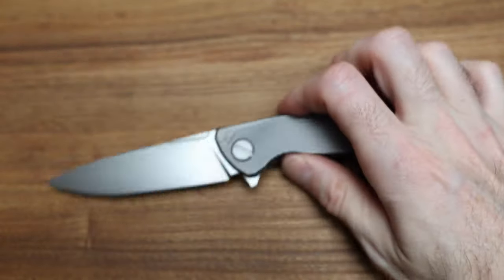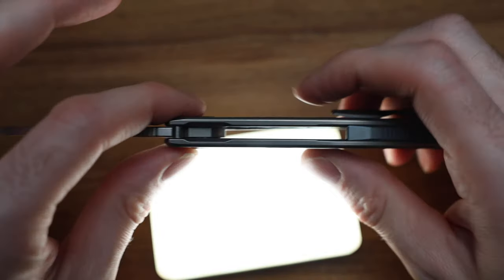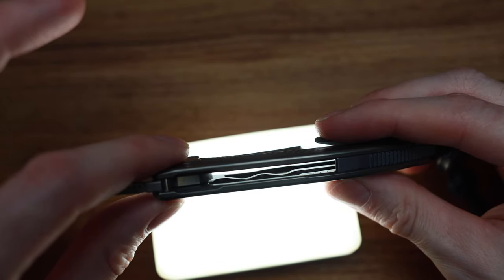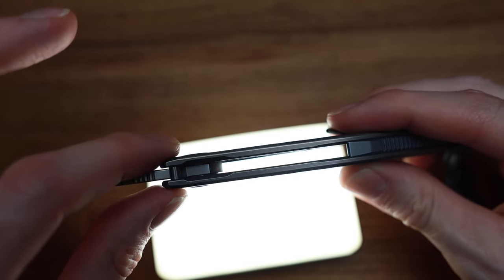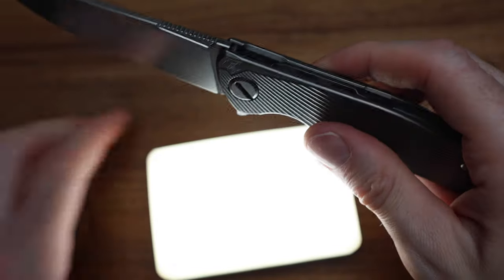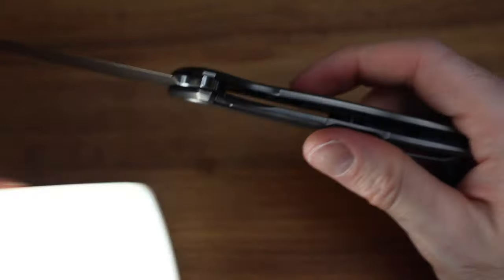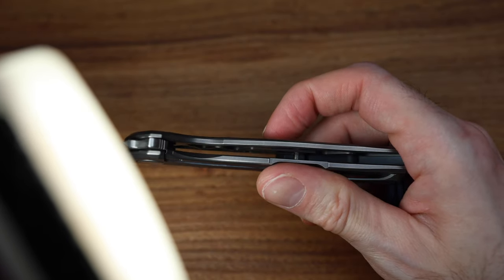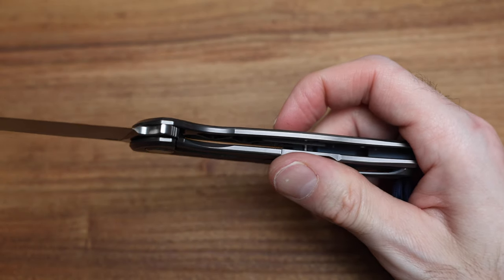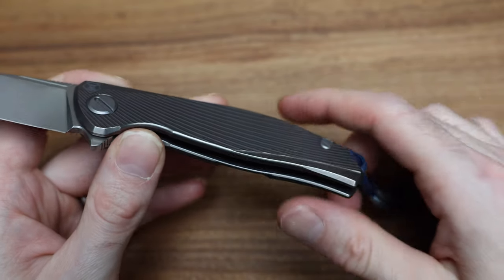Let's talk about the internals here — let me grab my little light. It is all skeletonized. We have this little wavy snake kind of pattern going out — it's all hollowed out, that's beautiful. So in hand you notice it — it's definitely a heavy blade, but it feels very light in the handle. And do we have a little pin back there? Look at that little pin on that backspacer. How good is that?